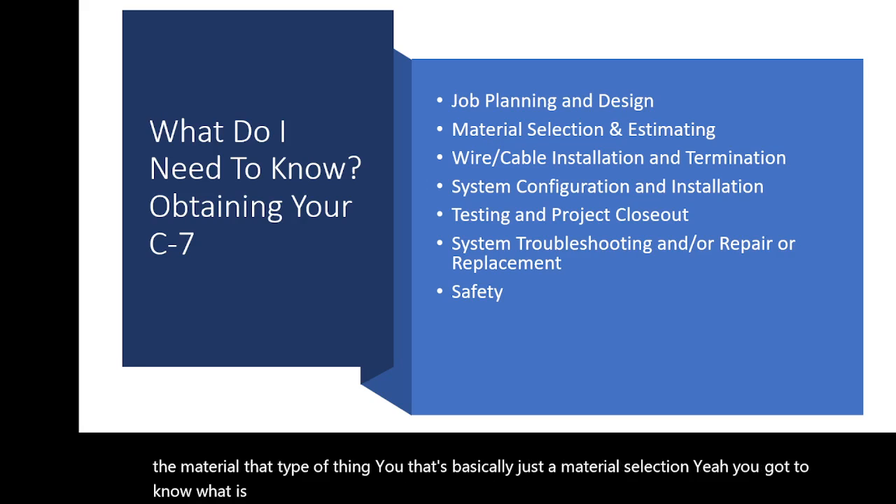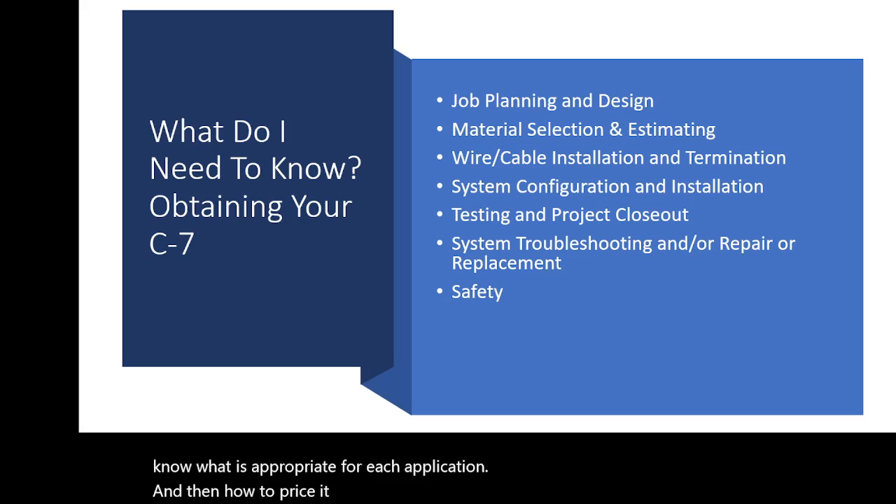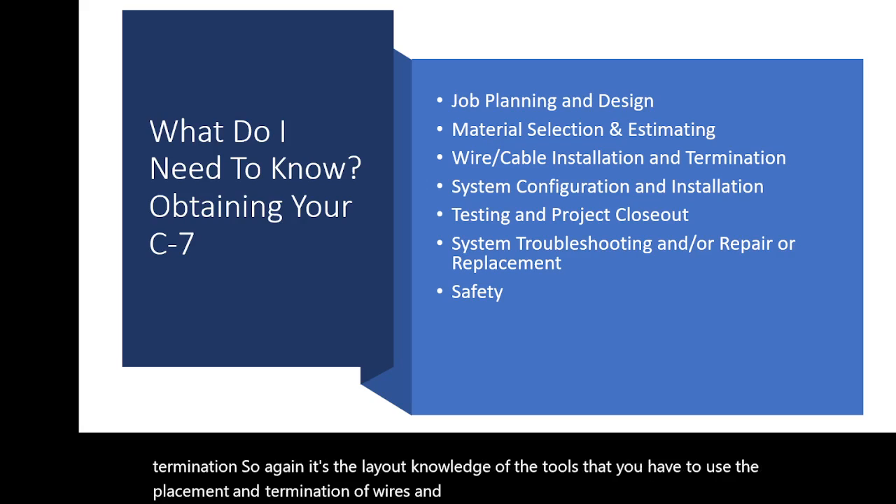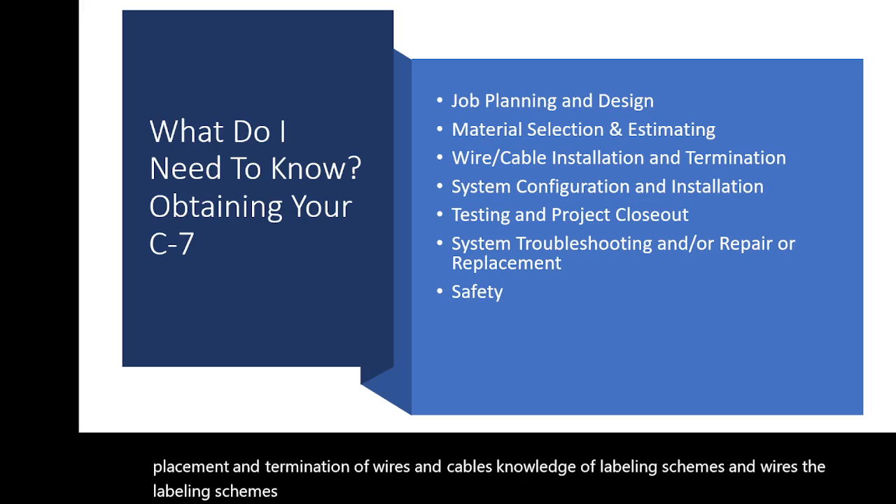You've got to know what material is appropriate for each application, how to price it, and how to perform your estimates. Topic three is wire and cable installation and termination — that covers layout, knowledge of the tools you have to use, the placement and termination of wires and cables, and knowledge of labeling schemes for wires and cables.